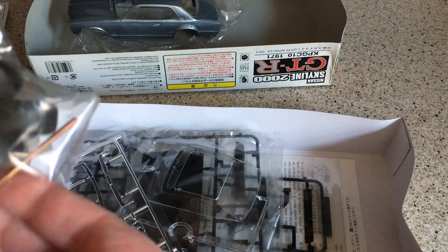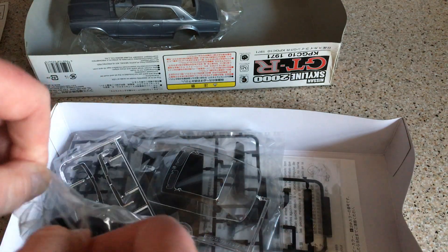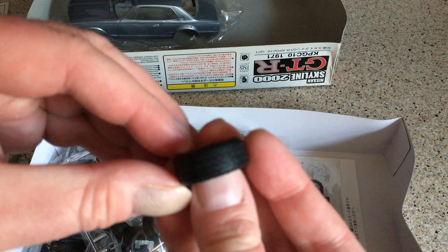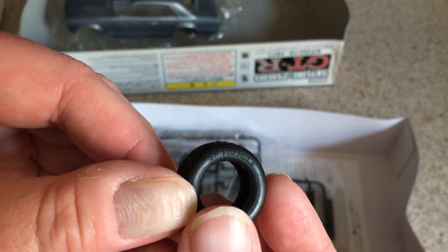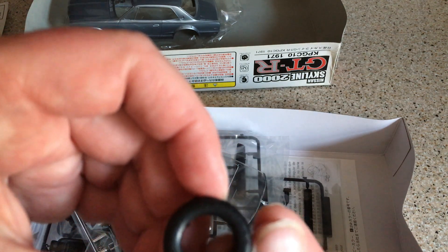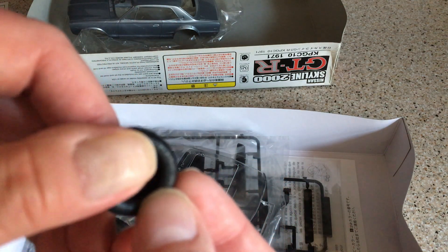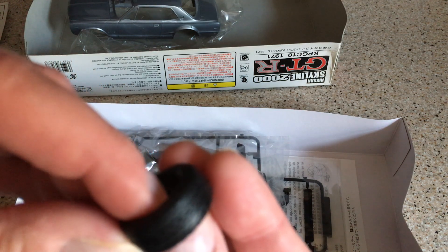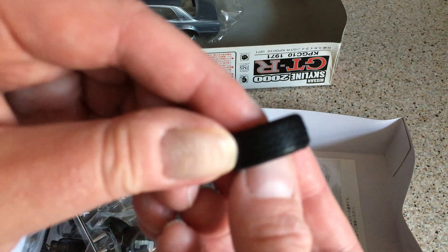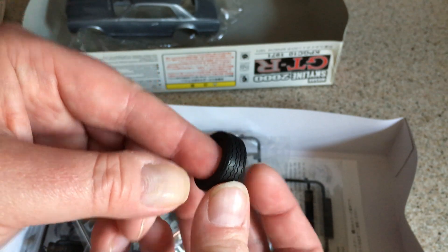On to the tires. We've got a metal axle and poly caps, which is sort of the Tamiya way of doing things — that's where I first came across it. Let's have a look at these tires. We've got some sidewall detail there — it says Dunlop on there, I'm sure of it. And there's a tread pattern; hopefully you can see that, which looks reasonable to me.